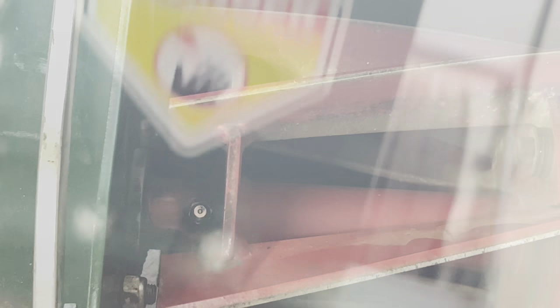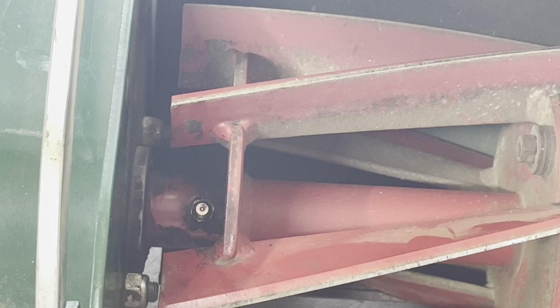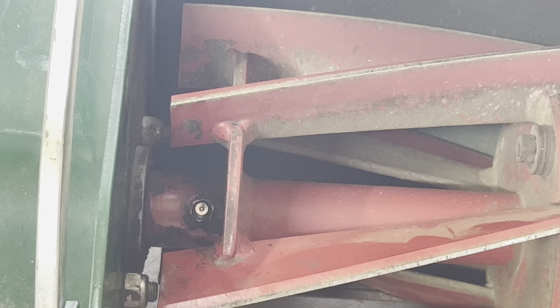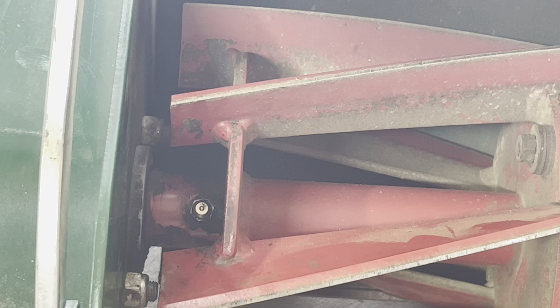Coming around to the other side — on this particular grease fitting, you will not see grease come out the same way you did on the opposite side. What happens is the grease comes out underneath the chain cover, which you'd see if you took the cover off. Normally I just give it a couple of pumps so I know there's enough grease in there. You don't have to overdo it — two to three pumps should be good to fill up your Zerk fittings.